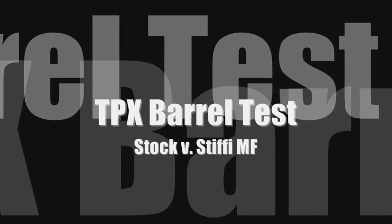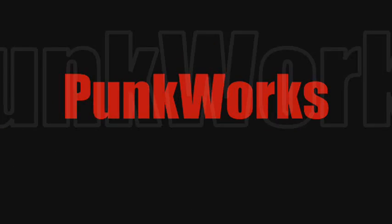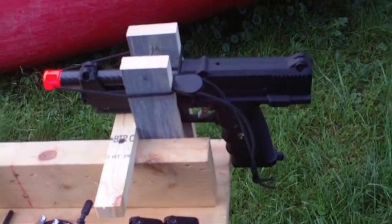For the guys who want to know how stuff works, science and technology in the sport you love, this is Punk Works. Hey guys, Bryce Larson here. I am doing the TPX accuracy test.